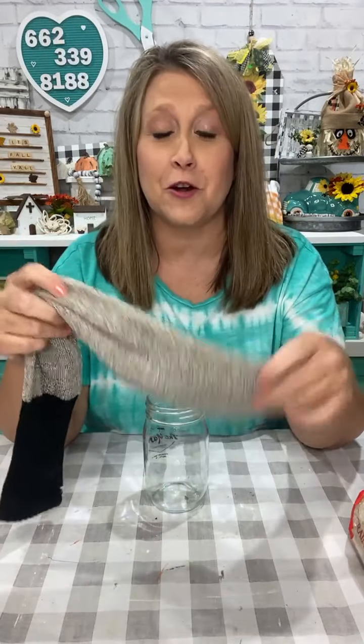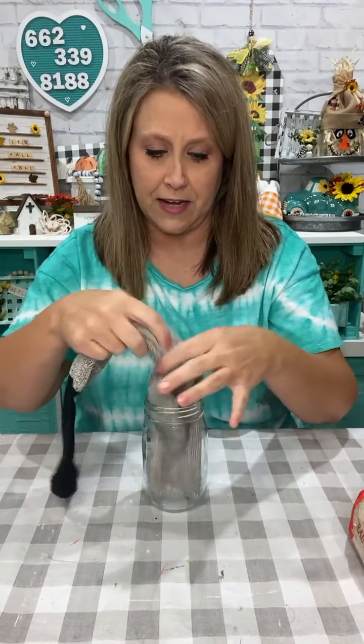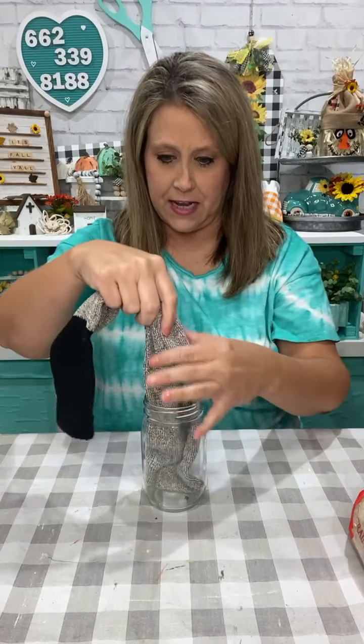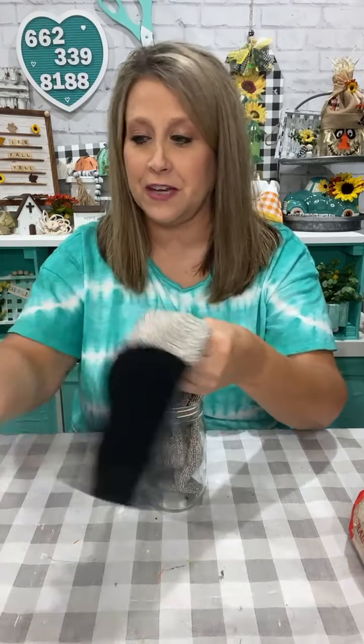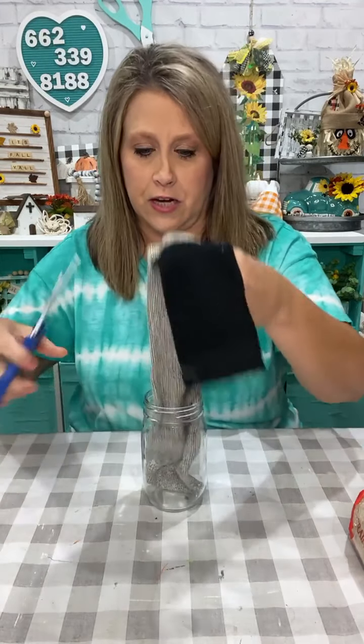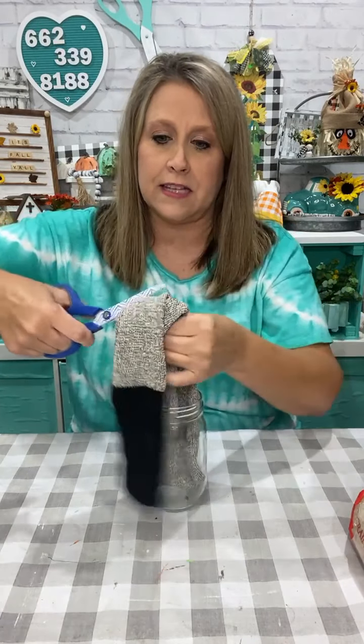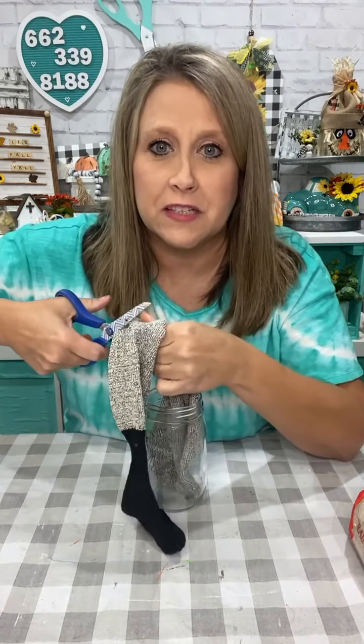We're going to make a scarecrow gnome. So I'm going to put my sock down in here and kind of gauge — I'm going to cut it up high because I don't really know how big I want to make him. I'm going to cut it up here because I can always cut it off. I know it's probably going to be too long.